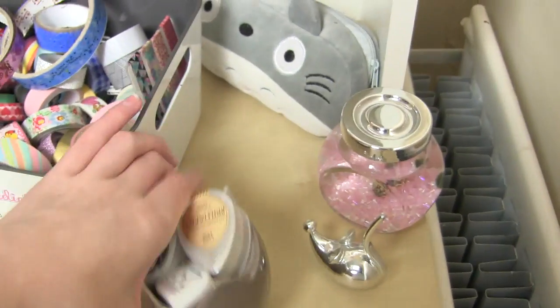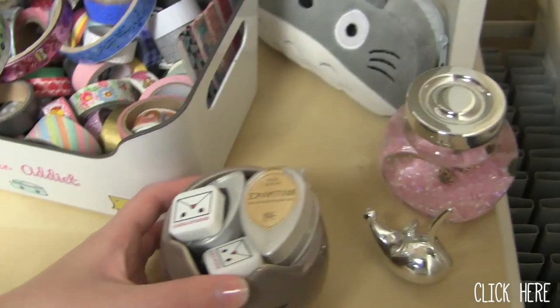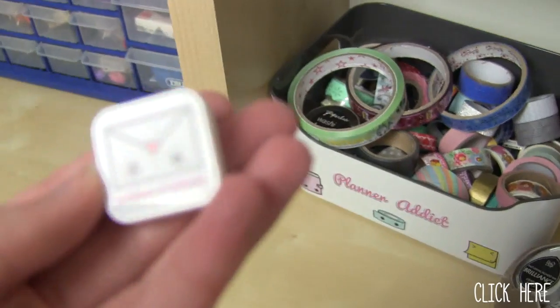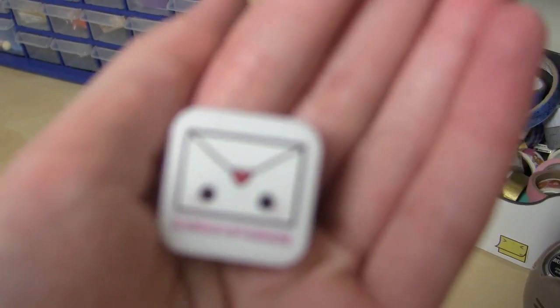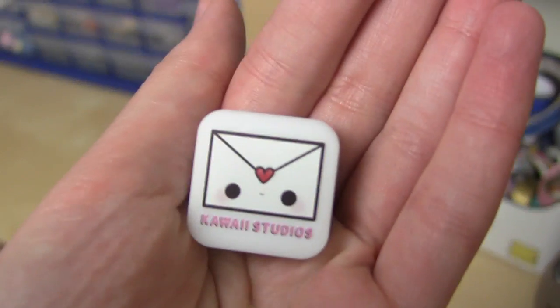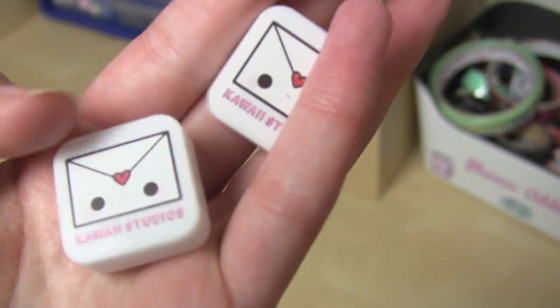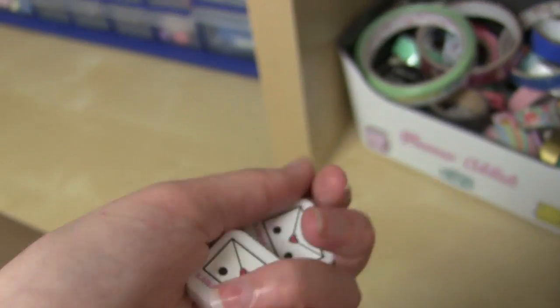Here is the little Pusheen planter I got from the recent Pusheen box — I'll leave that video on screen if you want to see it. It has two of my stamps in it — these are my stamps from Kawii Studios. It's basically a little love letter envelope design. I have two of them because they're mine — one was the prototype and this one has a bit of a black mark on it so I'm not selling it. So I have two, which is great because I'm now using these on my packages when I send them out.